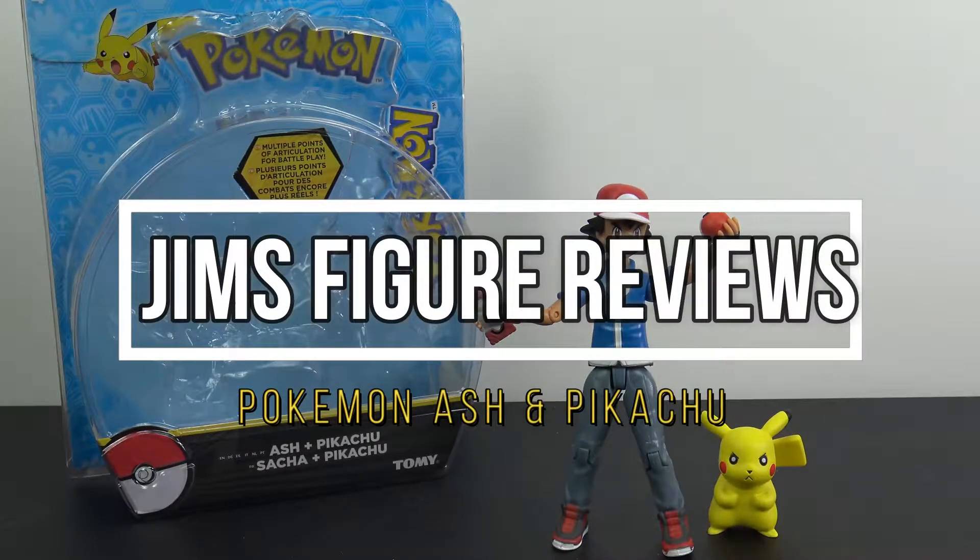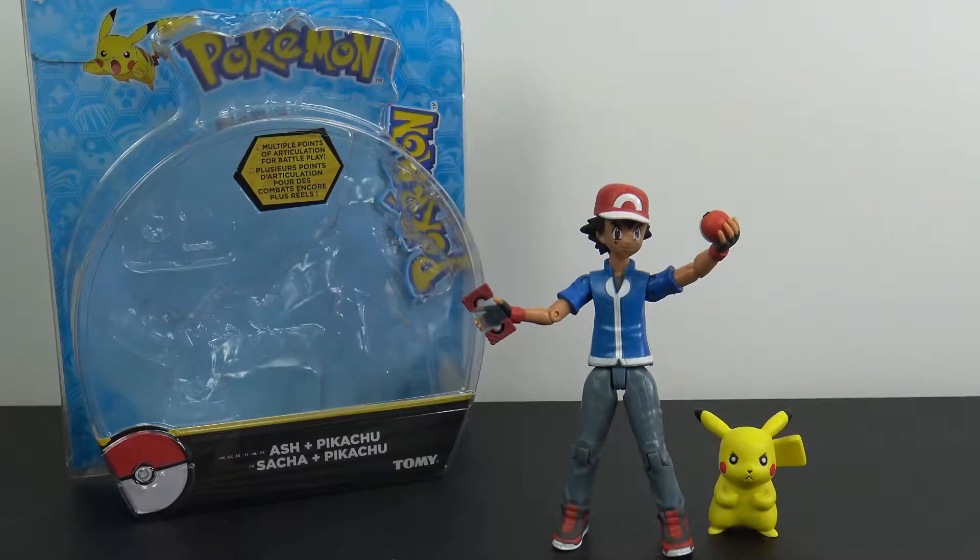Hey, what's up collectors? Jim here with another figure review. Today I'm taking a look at the Tommy Pokemon Ash and Pikachu set.